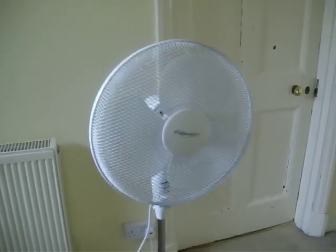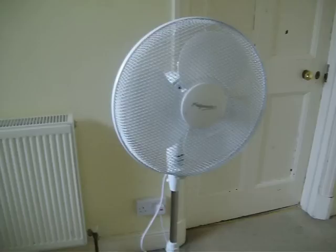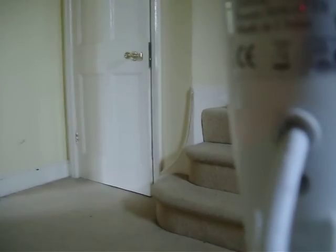This is a Fridgemaster 16 inch pedestal fan. It's got three speeds compared to the other one, and the speeds are quite nice. This one is an FM163 Fridgemaster pedestal fan.